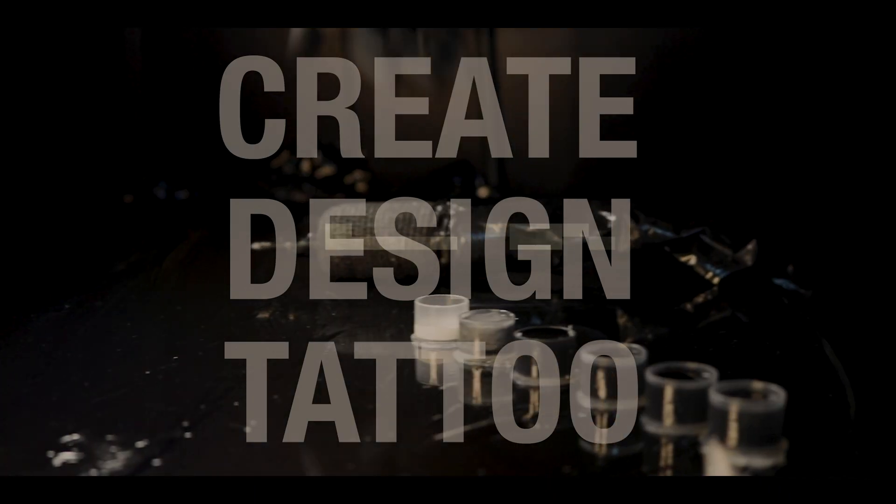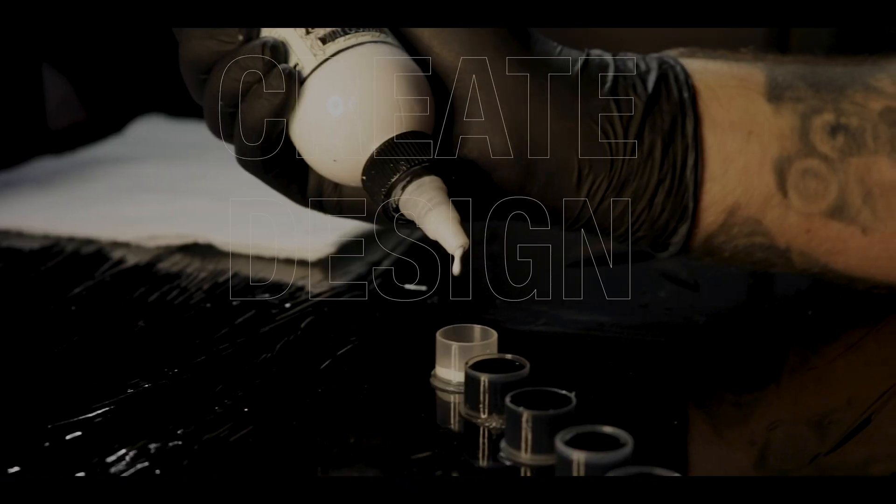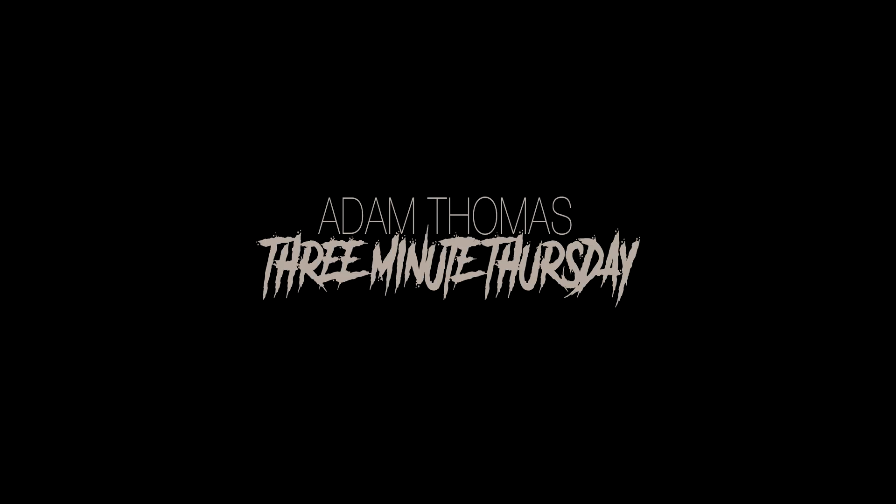I'm just going to stop you there one second. This is actually the day after I filmed the tutorial. I've just realized the tutorial is actually quite short, so we're going to drop it onto a Three Minute Thursday. We're going to put three minutes on the clock and see if we can hit the three minute mark. Sorry for the interruption — let's get back to figuring out how to put fonts into Procreate.